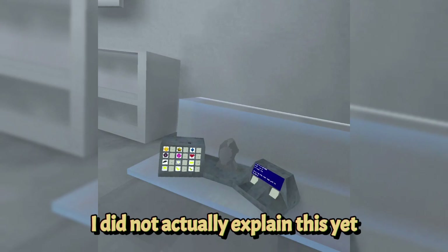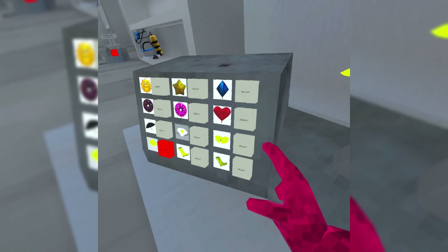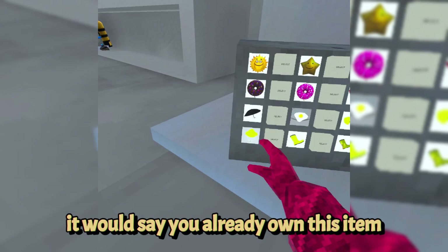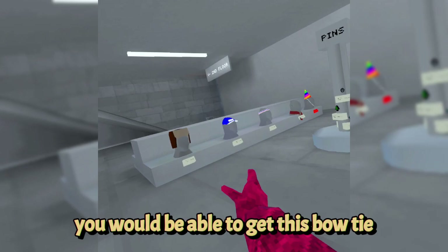To buy cosmetics, if you don't have enough shiny rocks it will say 'insufficient shiny rocks for this item.' Starting out with 500 shiny rocks, you can immediately get the party hat, the bow tie, or the sweat headband — those are available from the start.